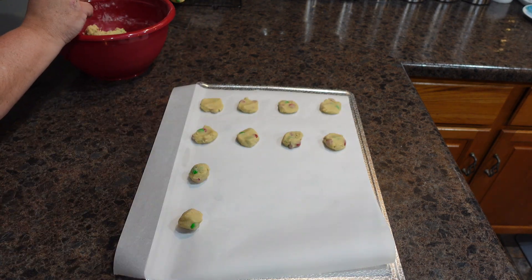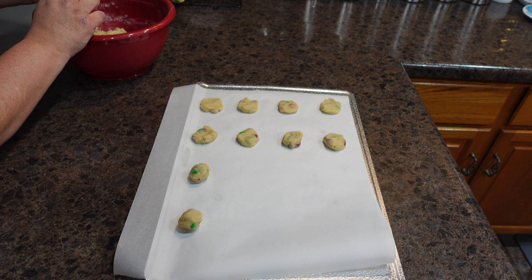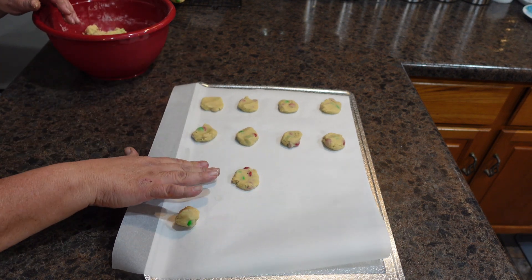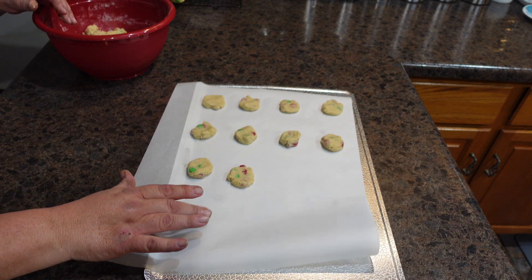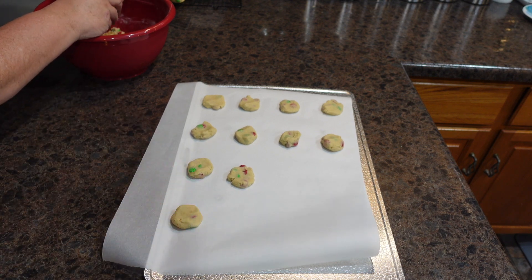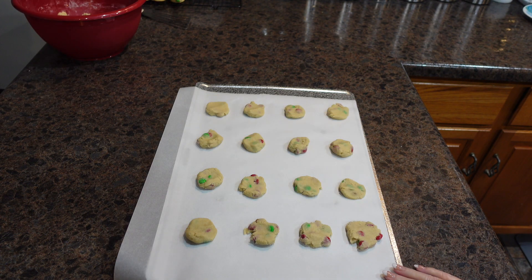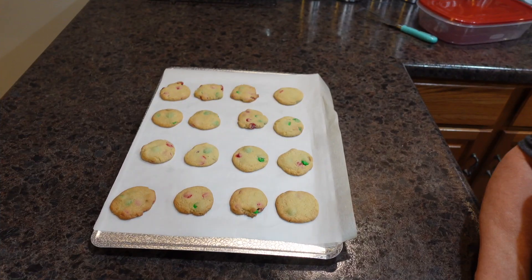So what is your favorite cookie that you like to leave out for Santa? This is my husband's favorite. My favorite cookie is the snowball cookies or just regular chocolate chip. We're going to get these into our preheated oven for 10 to 12 minutes.